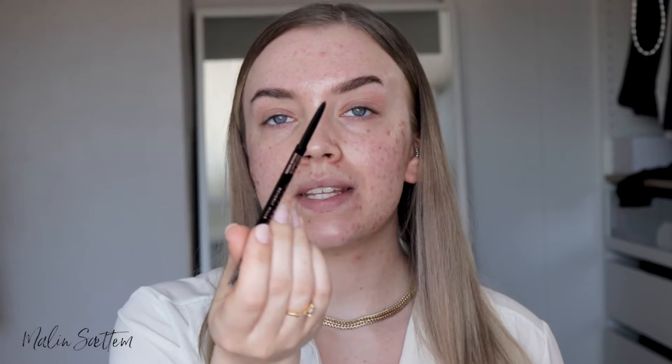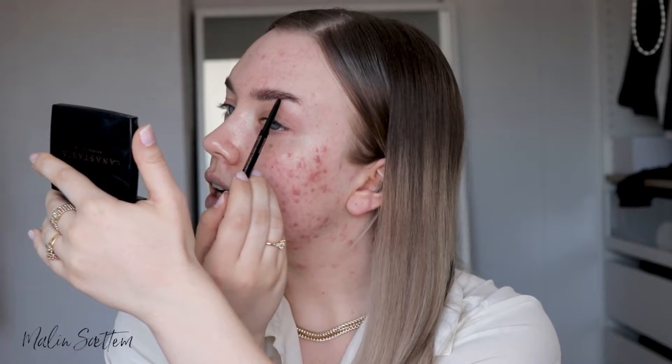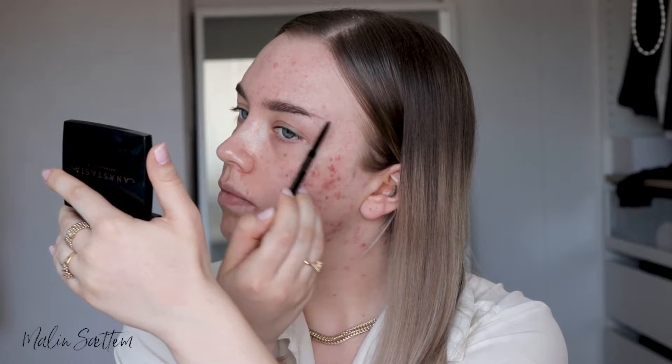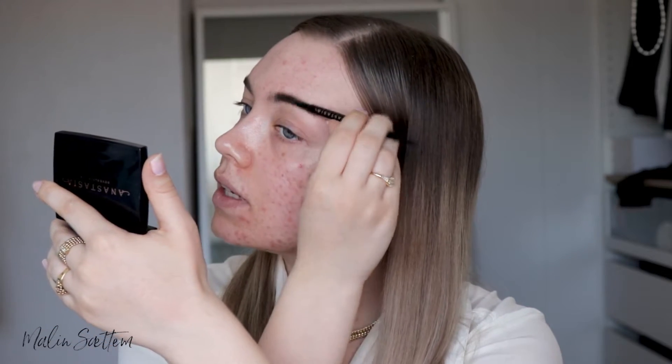So the first step is the eyebrows, and I'm going to use the Brow Wiz in medium brown. As you can see, because of YouTube, I've shaded off the ends of my brows. So I'm going to draw on new ends that are kind of higher up than my natural brows to lift the eyes. I'm just filling in, and at the end here I'm just going to drag it out — like this.